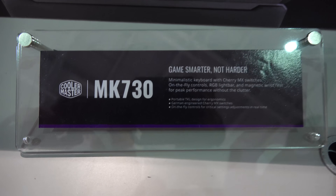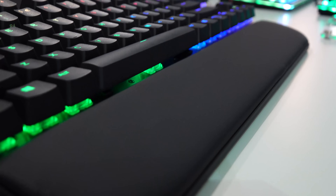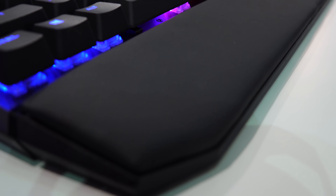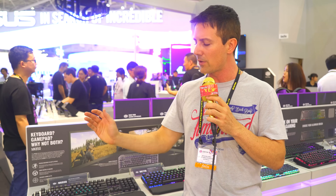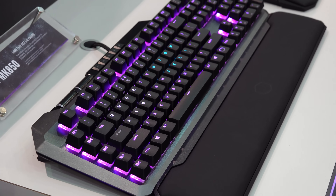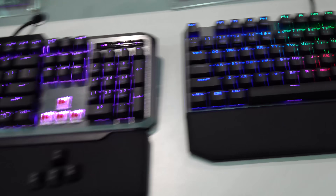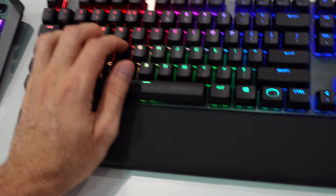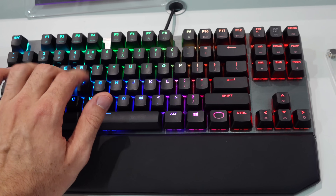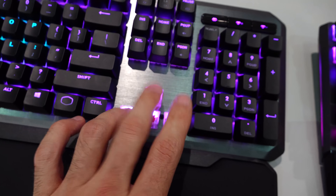Besides that, there's its little brother — a 10-keyless option — however that won't have the analog key switches. One thing I really love about both these keyboards is that they've got a really nice wrist rest. It's soft, with a nice PVC leather on top. I've always recommended most people go out and buy their own wrist rest, but with this one you won't need to — it's an awesome option included from the get-go and it matches the aesthetic of the keyboard.